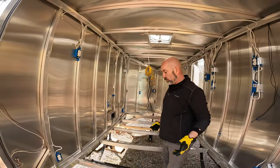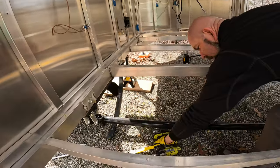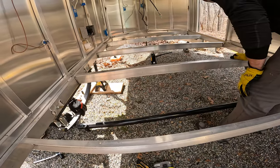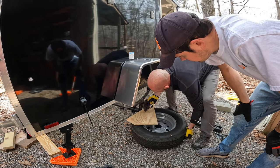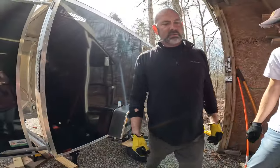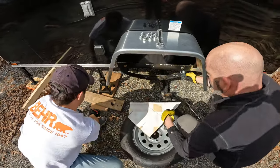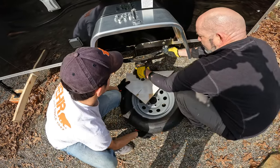We're going to roll this axle forward and put the leaf spring so they're sitting on top of the axle. We're just going to use the tire to rest the axle on — it's much easier to use something to hold your axle up while you're working on it. In this particular case, we used the tire we took off with a piece of wood and laid the axle on top. We used the piece of wood so it wouldn't cause any damage to the tire. It made life a lot easier.